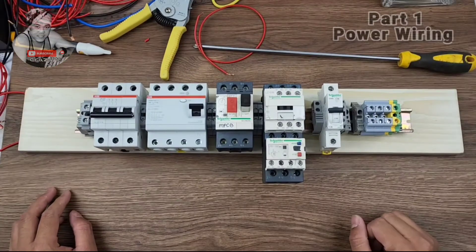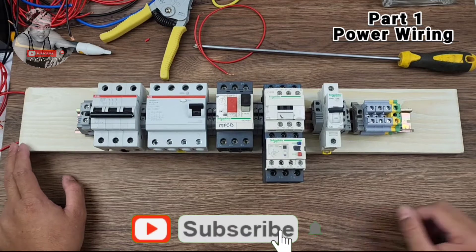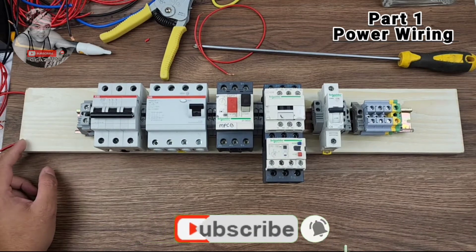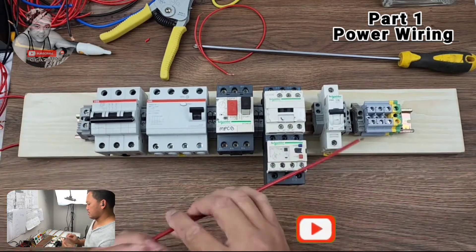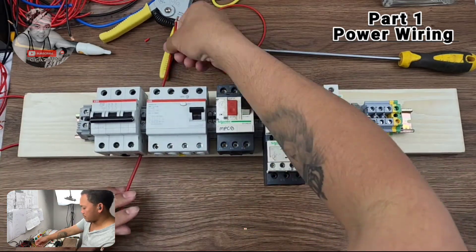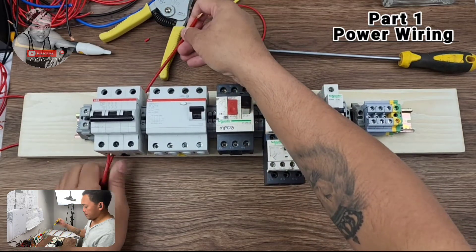Alright guys, here we go — we will start our power wiring, starting with the MCB, MCB first terminal.